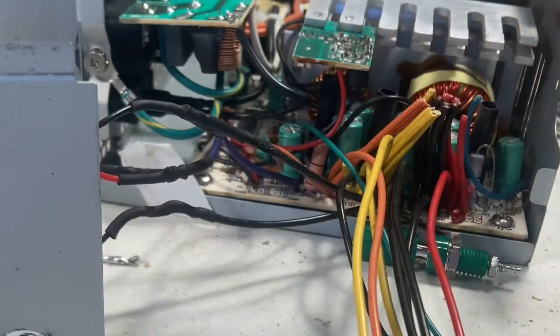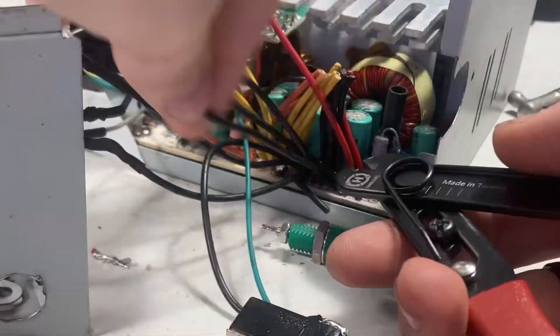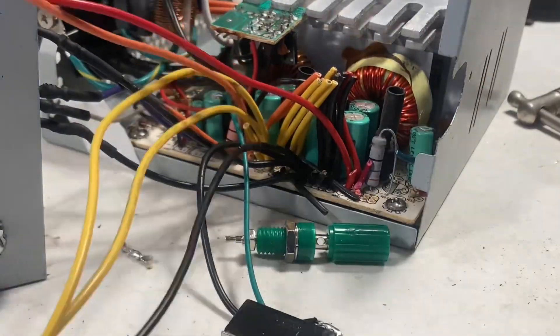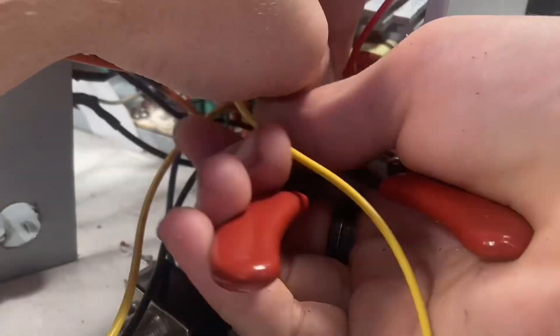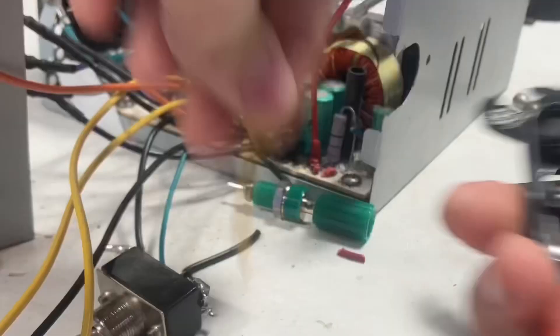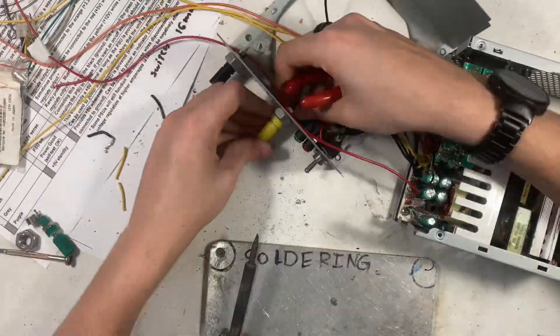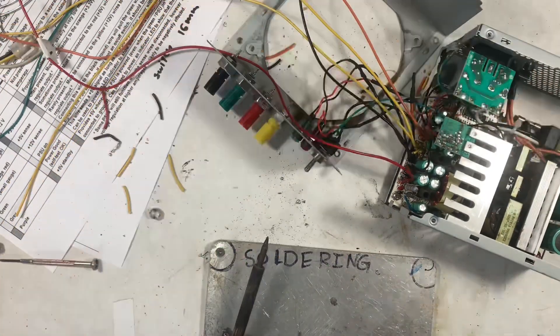Now this is the start of where things started going wrong. I chopped off a lot of the wires here and left only one for each of them, which meant each of those wires has to be under a lot of load. It's a 450 watt power supply, which equals quite a lot of amps when you do the maths. I had absolutely no idea until just before testing when I figured that out, because I'm not used to working with really high wattage stuff. So here I'm connecting all the individual wires, which I actually have to go and fix later.